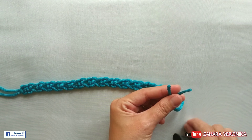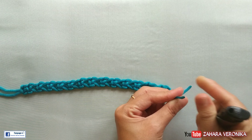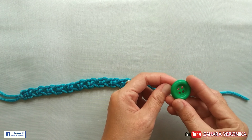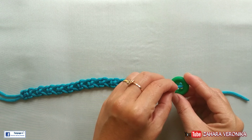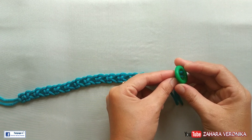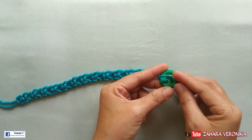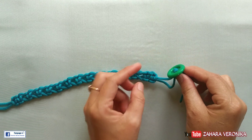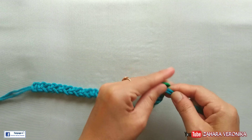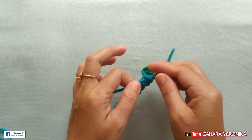Nah dua talinya ini kita bakar dulu ujung-ujungnya ya agar mudah untuk masuk ke lubang kancingnya. Caranya cukup mudah — seperti ini kita masukkannya lurus. Nah yang satu lagi juga sama. Ini kita tarik sampai benar-benar rapat ya agar dia kuat dan tidak mudah lepas. Nah ini ujungnya tinggal kita ikat — ikatnya ikat mati.